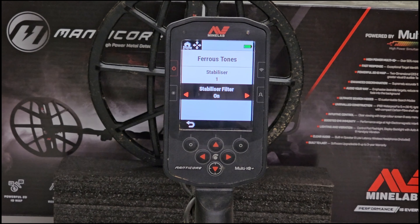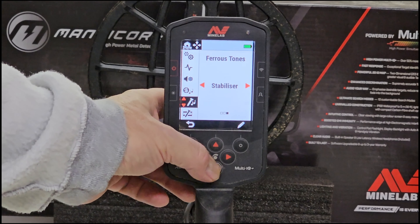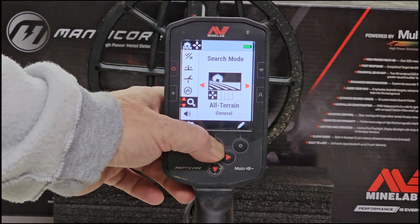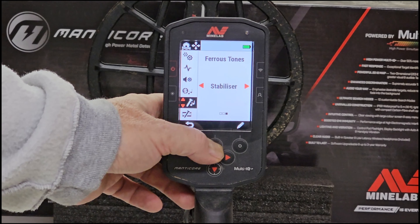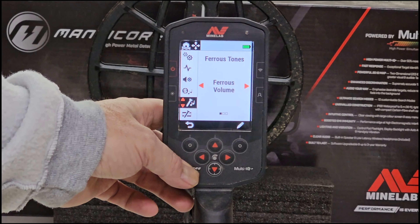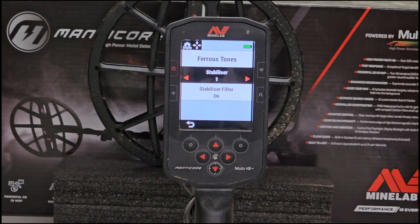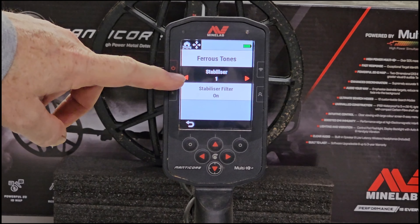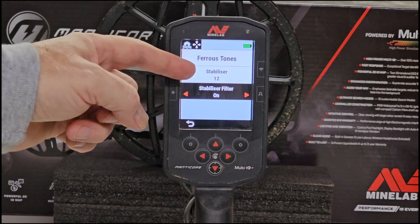It's just another feature and a layer of adding more nuance to those falsing iron objects. If you're in a really bad spot, you might want to turn that filter on and see what happens. Those are the two features - stabilizer and stabilizer filter. Now let's find where they are in the menu. Starting from the default screen in All Terrain General: scroll through volume, search modes, noise cancel, ground balance, recovery speed, discrimination pattern, ferris limits, and then ferris tones - scroll over to stabilizer, hit the pencil, and now you're into your ferris tones and stabilizer options, where you can take it all the way up to 12.